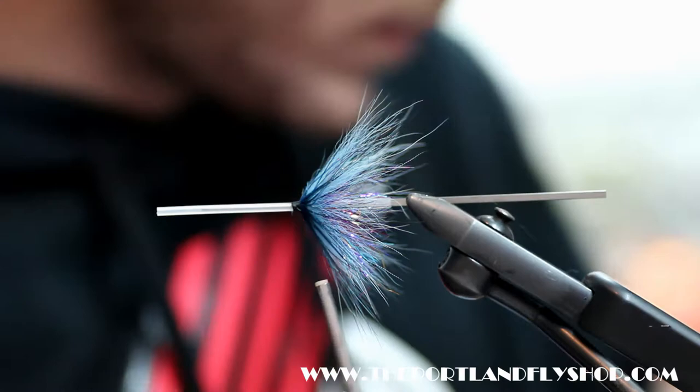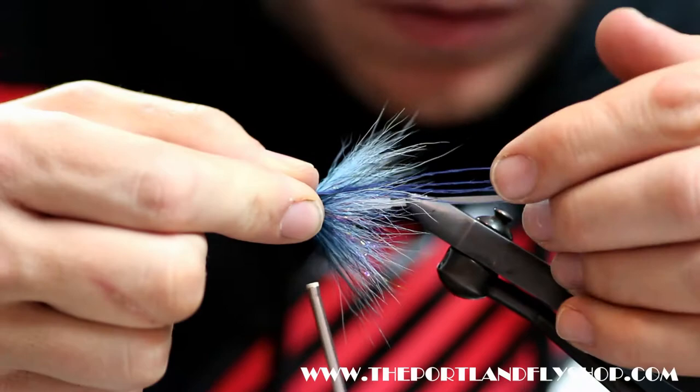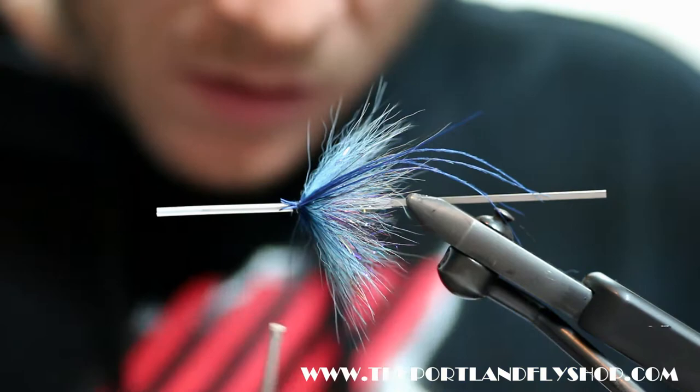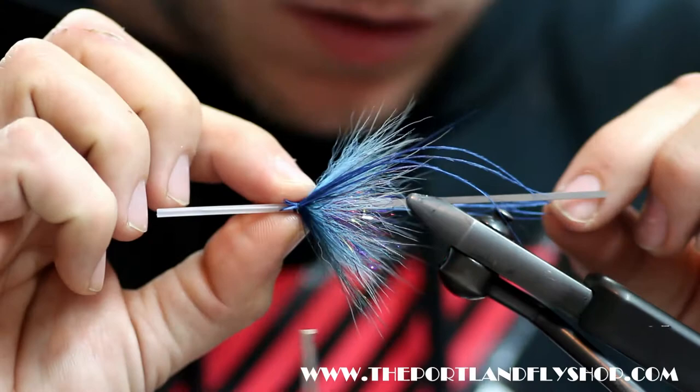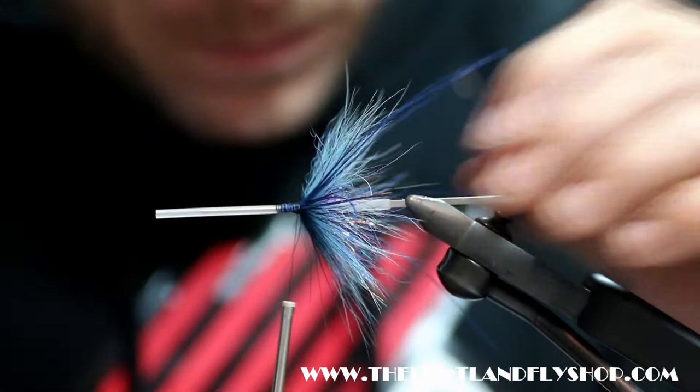I'm going to take some royal blue ostrich marabou — you've got four strands on either side here. I'm not going to worry too much about the overall placement and whatever direction they're going. I'm kind of burning through this fly pretty fast for the camera. Tie that in. Starting to look like an intruder now.